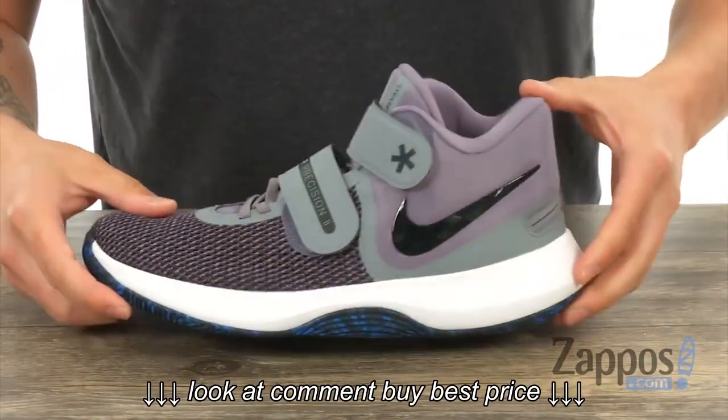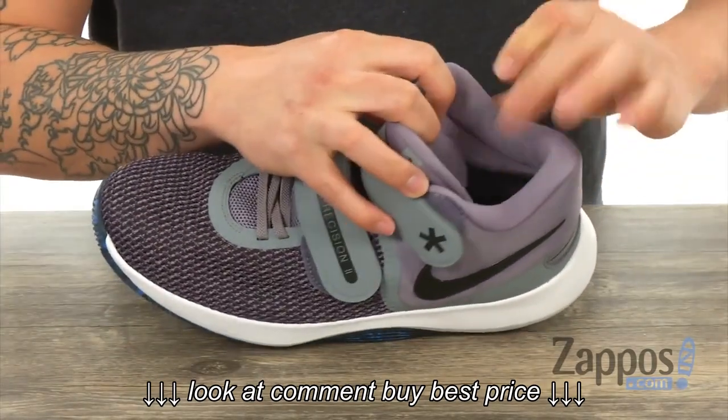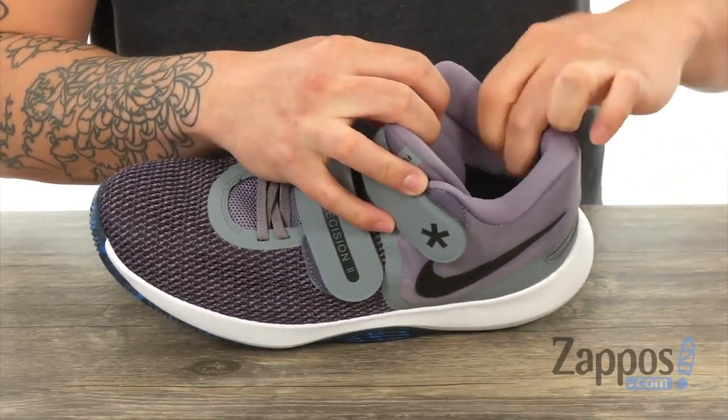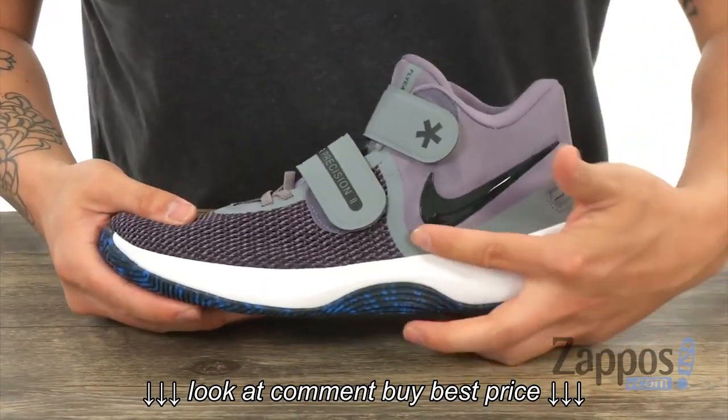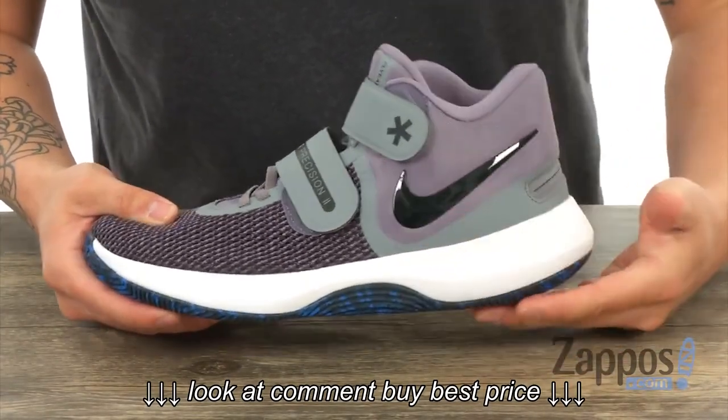There's padding around the collar, tongue, and footbed for all-day support, along with a breathable textile interior lining that feels very soft. So it's going to feel great against your foot.